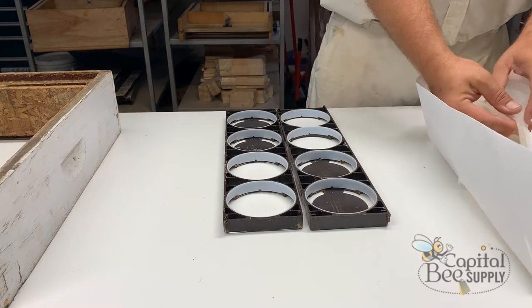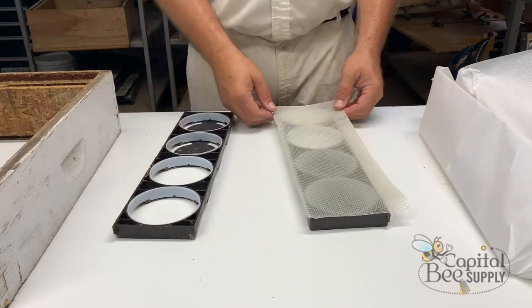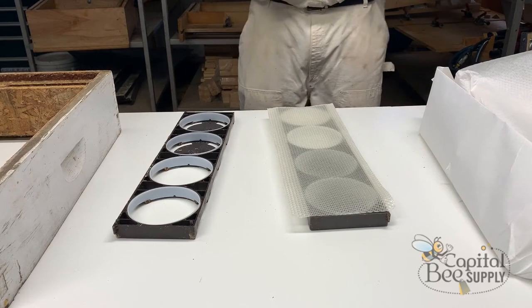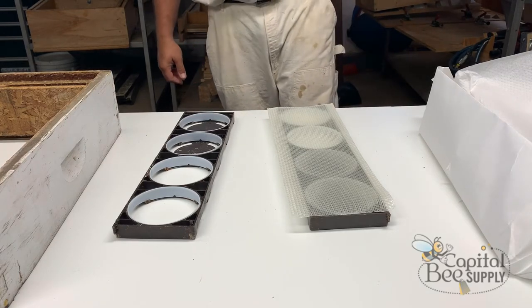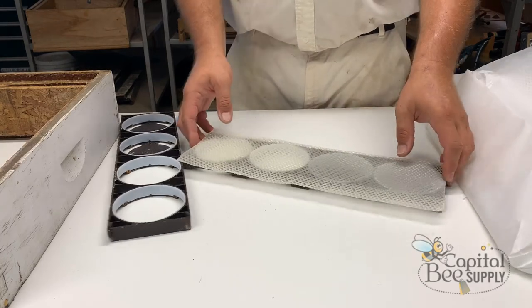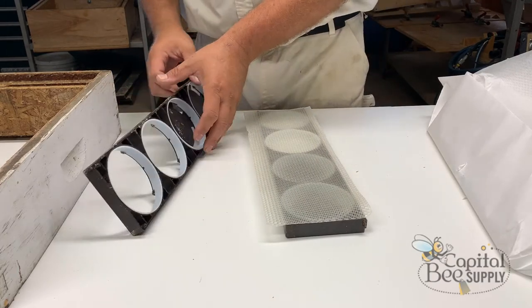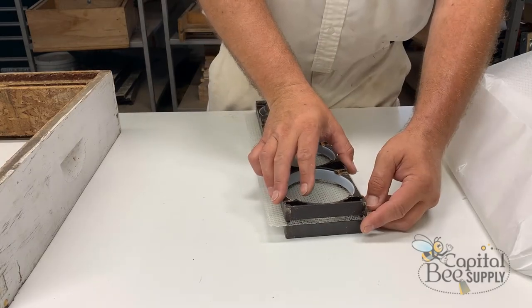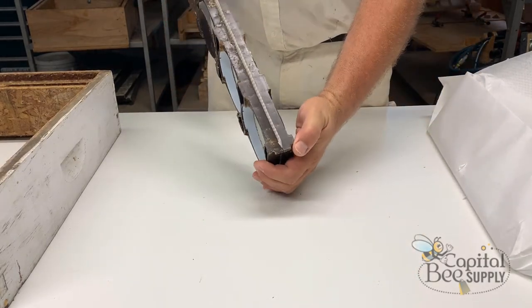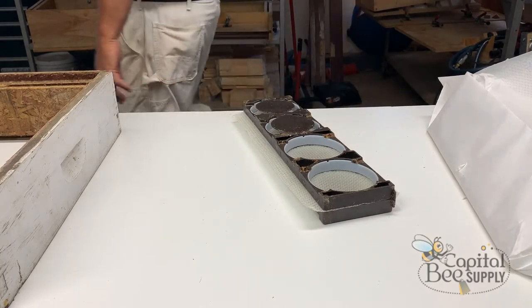Once the rings are in, you'll use a piece of foundation. I generally use cut comb, but you can also use thin surplus foundation, or foundation specifically sized for these frames — though that carries a premium price. I set the foundation in so it lines up and covers all the rounds end to end with a little overhang, then set the other half of the frame on. There are two pins that line it up, and you just press it together — the foundation is now captive between the halves.